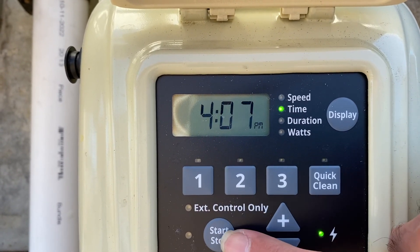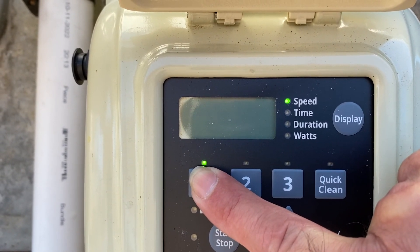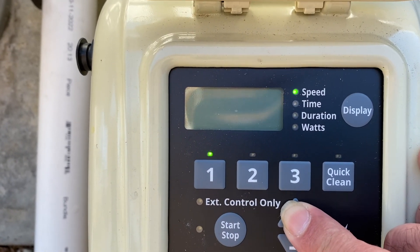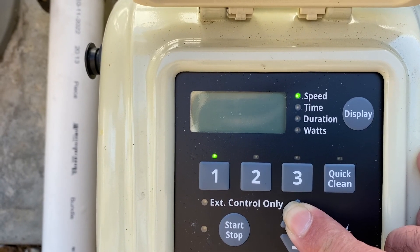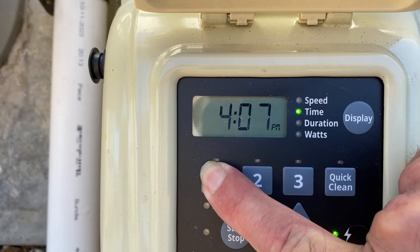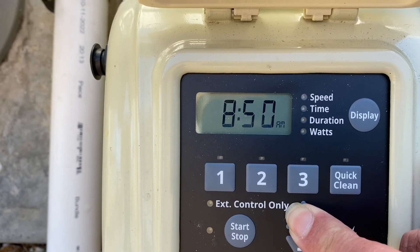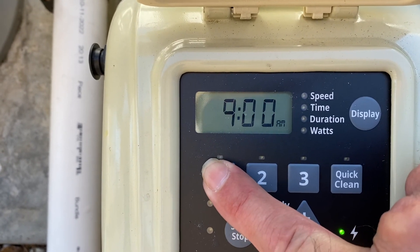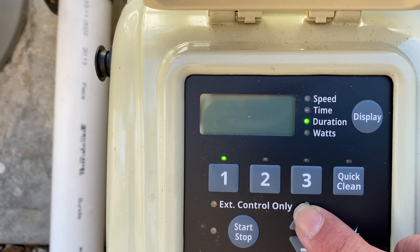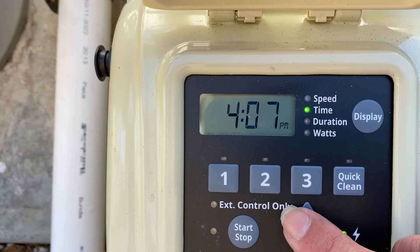Make sure your pump is off by pressing the off button while doing this. I'm going to press number one. This is a bit of guesswork — you'll have to test what speed works. If you've got a bigger pool, waterfalls, solar, or a creepy crawly, all those things require a higher speed. If the display goes back just press the speed button again. First thing you have is your time — let's start at 9 a.m. for two hours, so that speed would end at 11 a.m. This is just filtering at that time.